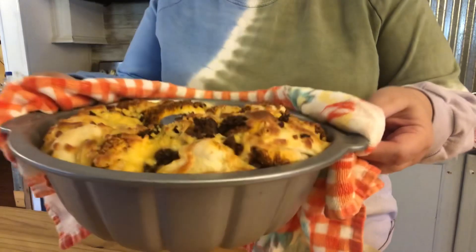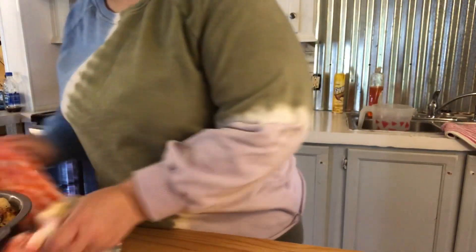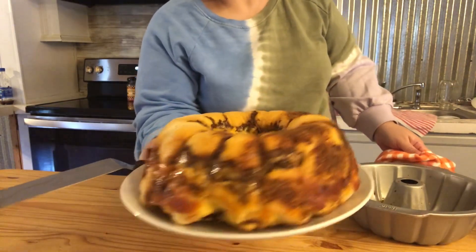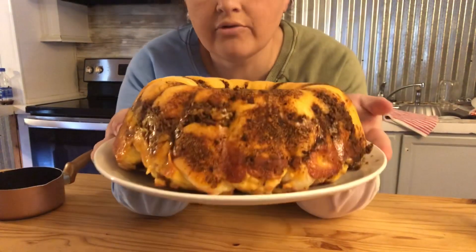So here it is out of the oven. It took 23 minutes at 350°. It feels so good.